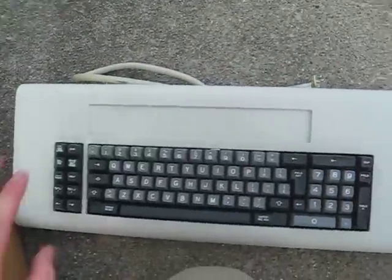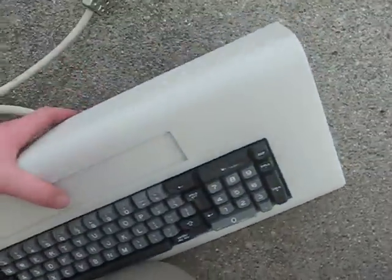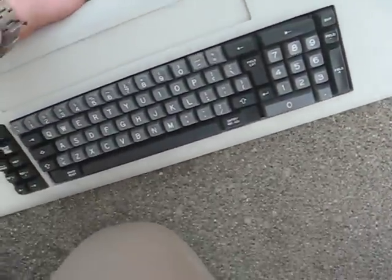On the flip side, this is an IBM 5251 board. It's really heavy. I don't think it's too much of a concern.